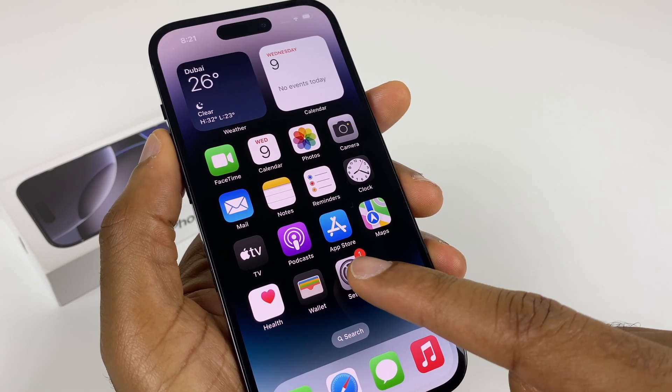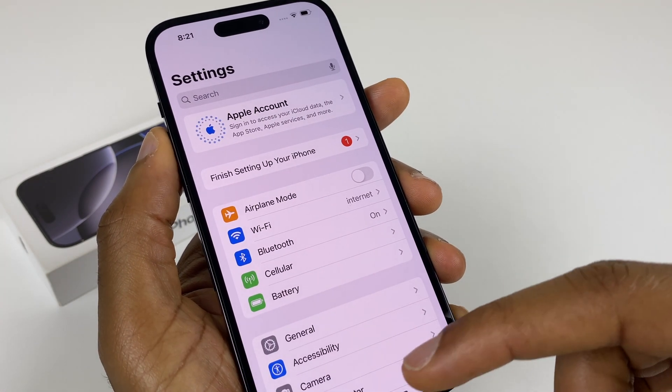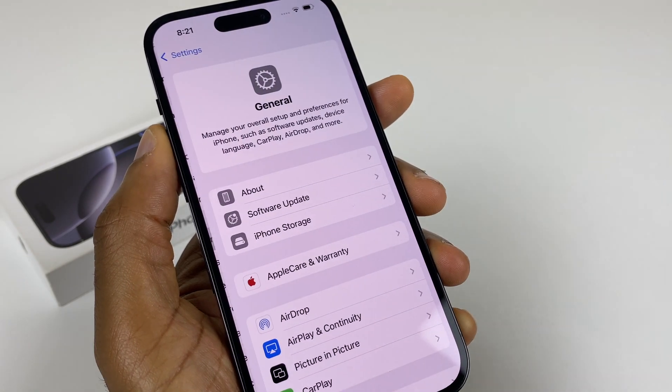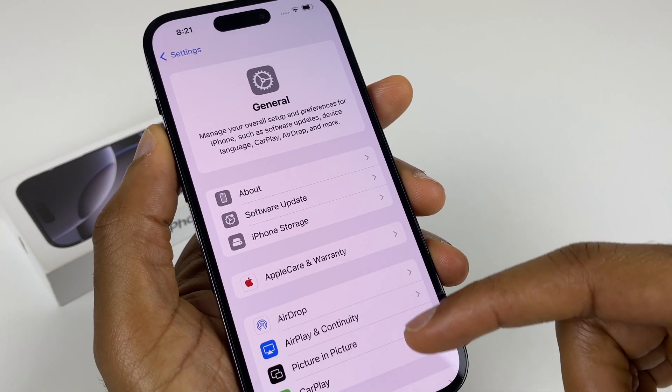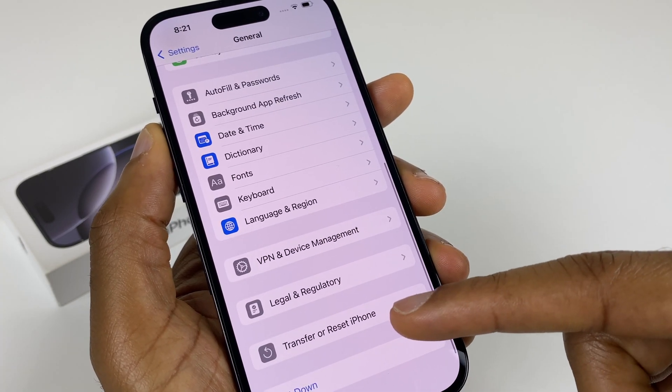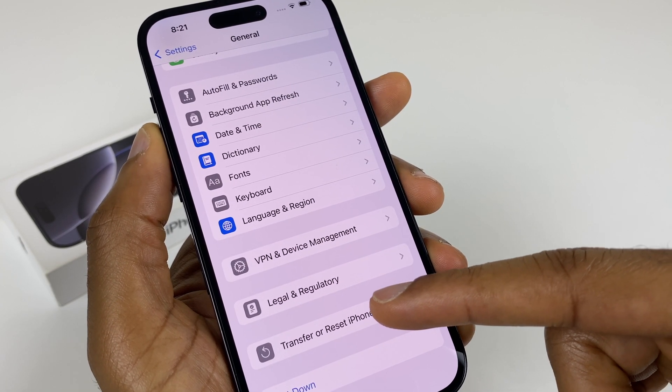First off, go to Settings, then scroll down this list and go to General. On this list, we scroll down to the bottom. Second from the bottom is Transfer or Reset iPhone.